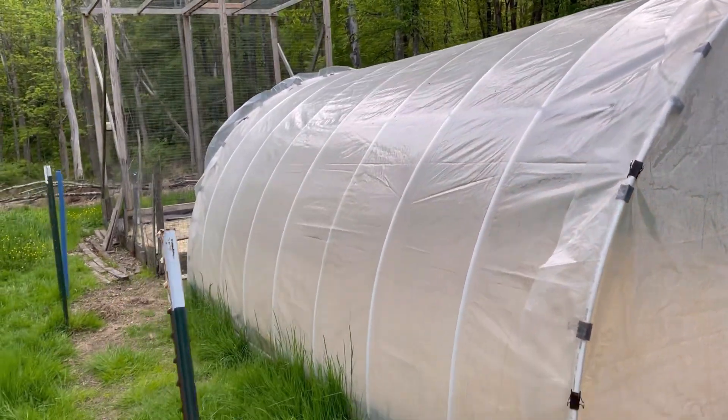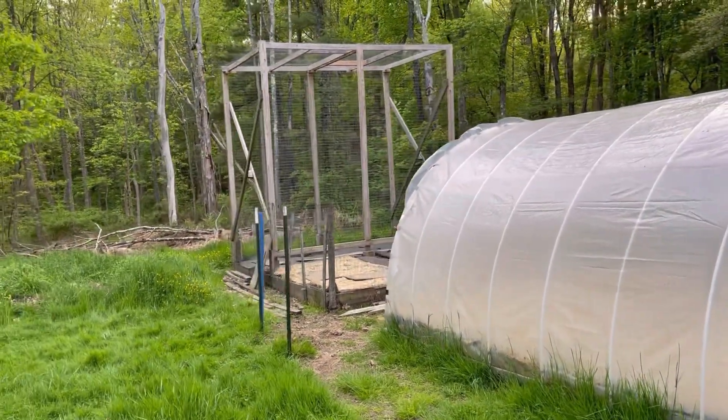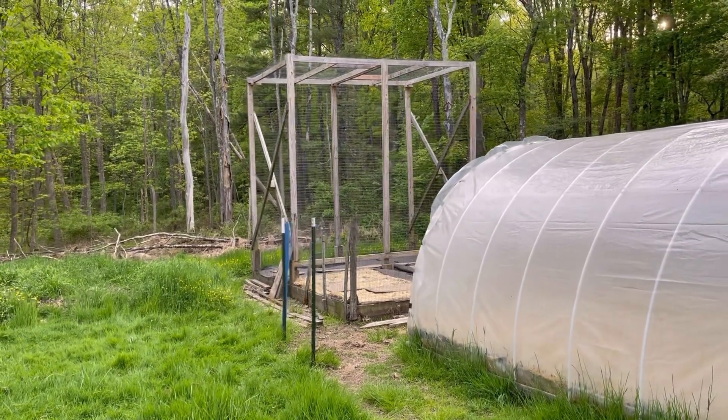There are also heating cables which I haven't turned on yet. This hoop gets well over 100 degrees when the sun comes out, so I doubt I'm actually even going to need to plug those cables in.